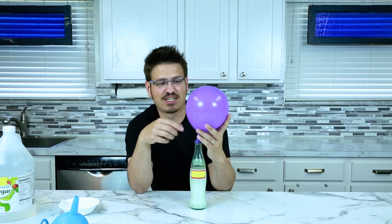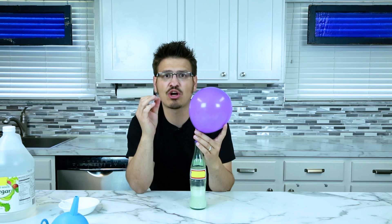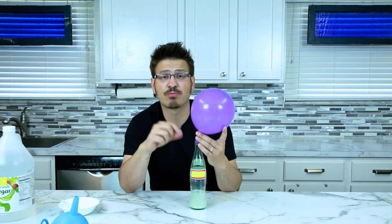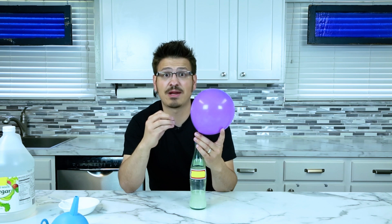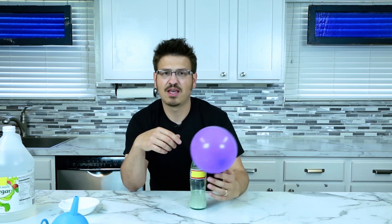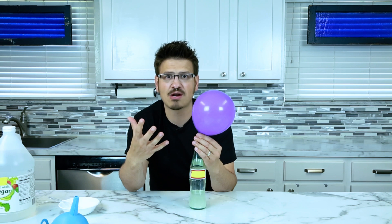We're having a chemical reaction. And inside of this, we have something that feels like air, but it's not just any air — it's actually carbon dioxide. The chemical reaction with the baking soda and vinegar produces carbon dioxide. Carbon dioxide is a gas and therefore rises and fills up the balloon. If I didn't have the balloon attached to this, we wouldn't be able to see what happened because this gas is invisible to our eyes.